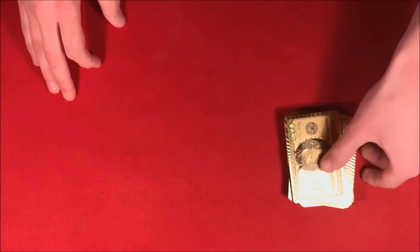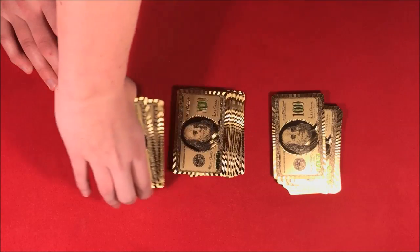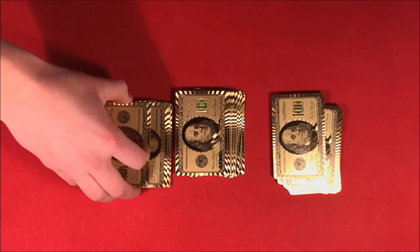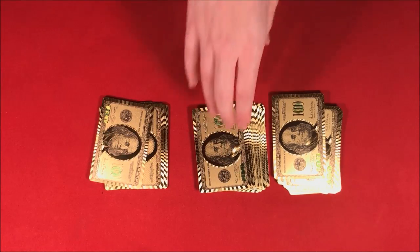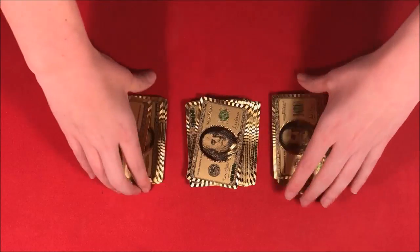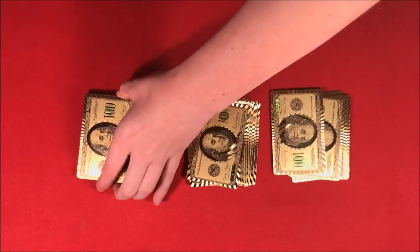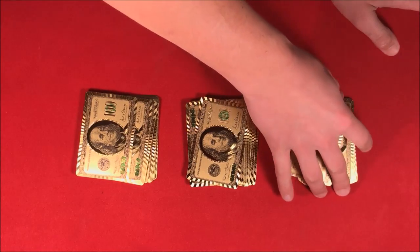Let's say we have a spectator come over and they're gonna cut the deck up into three different piles. At this point I'm gonna look away so that way they can choose a card, and then I'll come back. So at this point, the spectator has chosen a card — you guys saw it already.